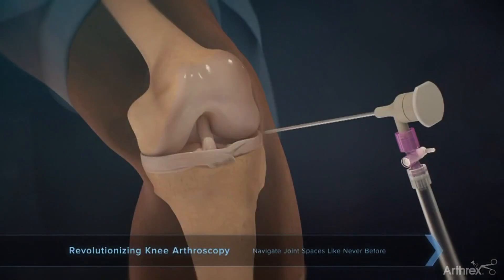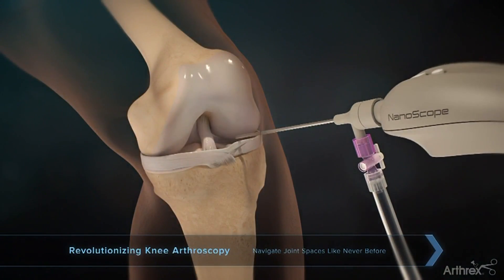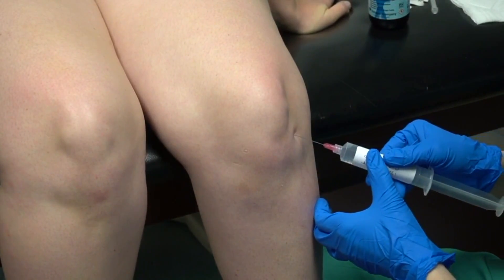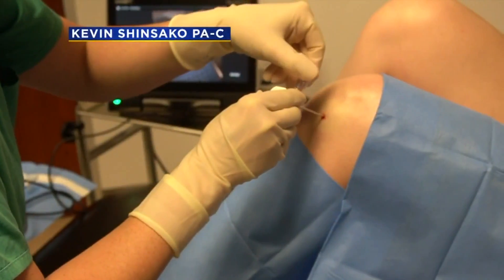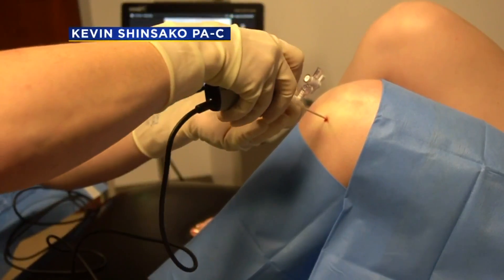It's quite a simple procedure. The nanoscope is minimally invasive technology, half the size of a traditional arthroscope. With Megan awake, Dr. Frank injected a numbing solution in her knee, and without making an incision, the tiny camera was inserted. Both could see the problem on a monitor.